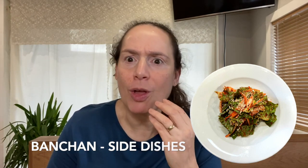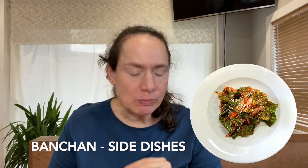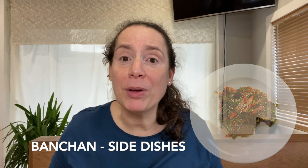It's spicy! Oh, that's so nice — spicy and sesame oily and spicy. Let's try now a bit of the pickled cabbage.